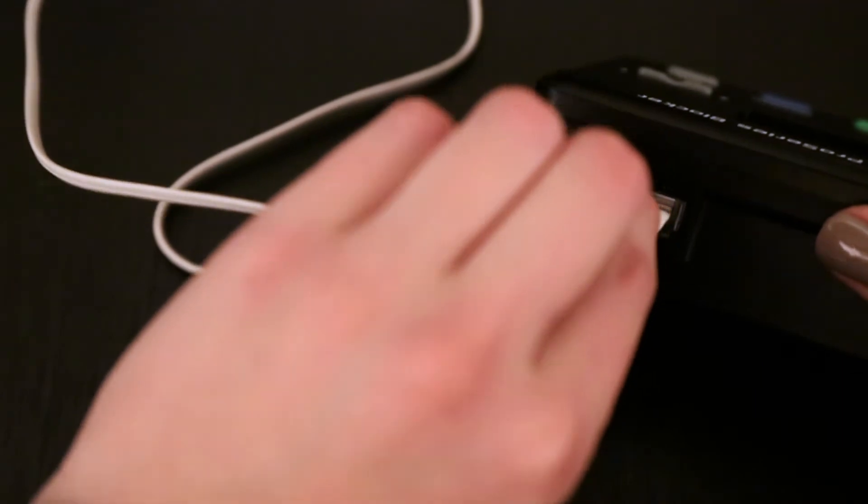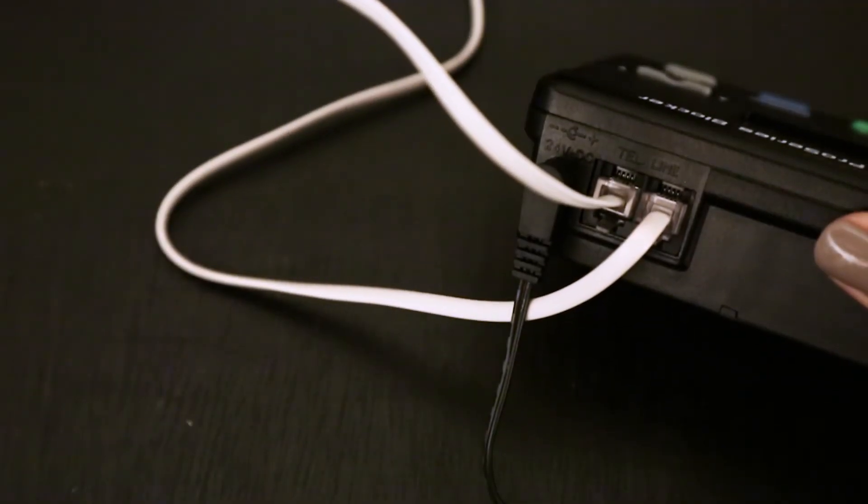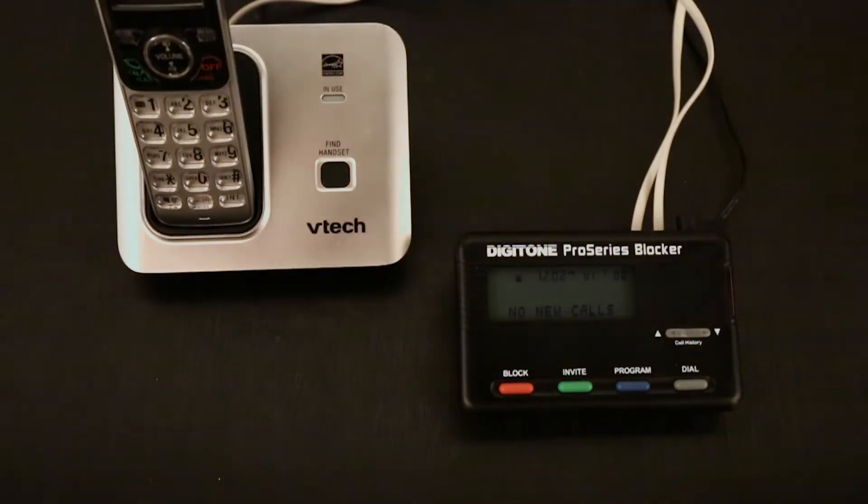Step 3. Connect your combo phone answering machine system to the TEL port of the Pro Series blocker and set to 3 to 5 rings.